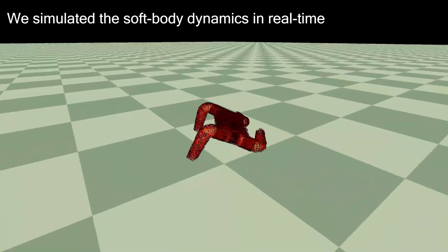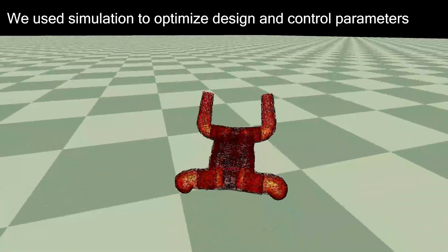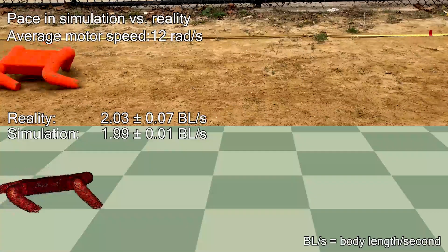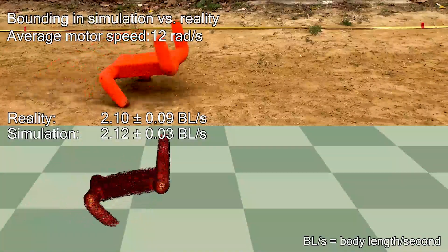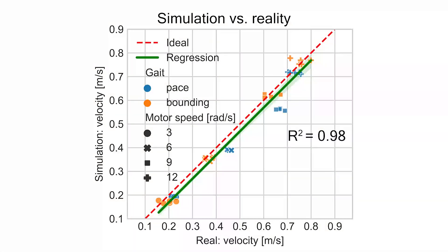We develop a real-time soft body simulator, which we use to optimize the mechanical design and the gait controller. To validate the simulation, we compared locomotion speeds using pace gait and bounding gait in simulation and reality. The locomotion speeds in simulation are close to the speeds of the real robot running on sand.